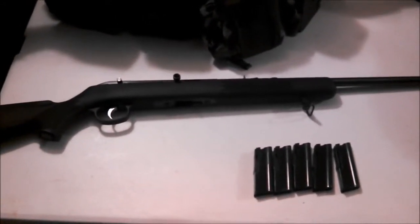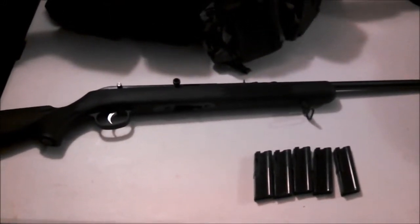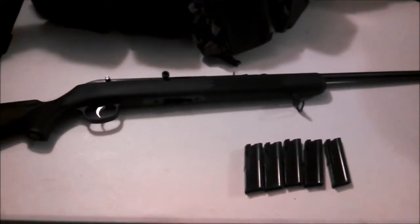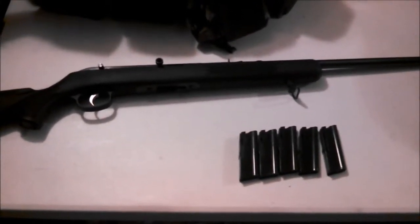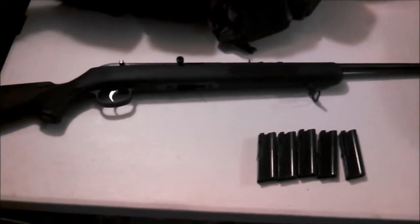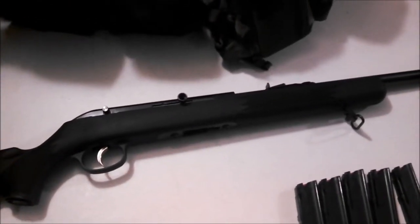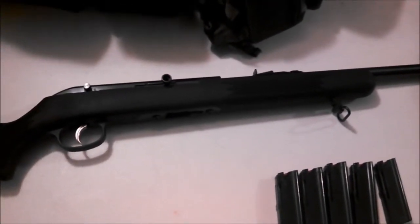I'll give you some info on it. They sell them at Walmart for around $155. By itself, it'll come with just one 10-round magazine. Magazines are around $16 to $20 a piece. When I got this from him, he gave me five mags that he had with it. It's still in pretty damn new condition — he didn't really use it a hell of a lot.